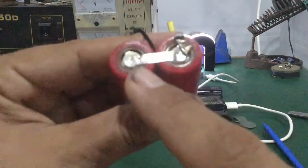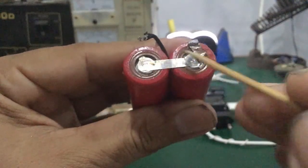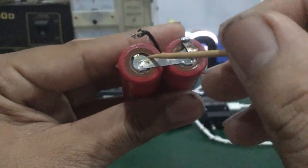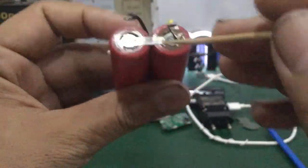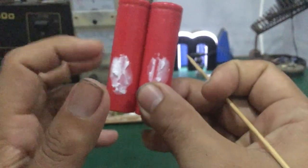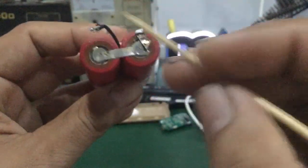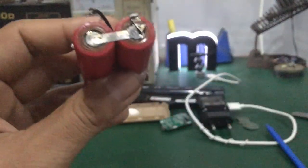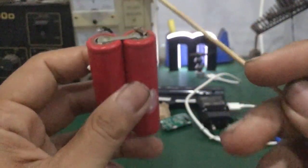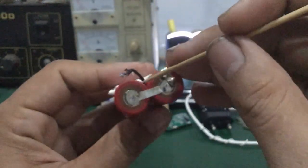Phía trên mấy cái chân dương, các bạn thấy không — nó có cái khoảng thở. Cái khoảng thở này giống như một cái van ở đây. Khi mà không khí nhiều và pin sạc nóng lên, cái van này sẽ hoạt động.